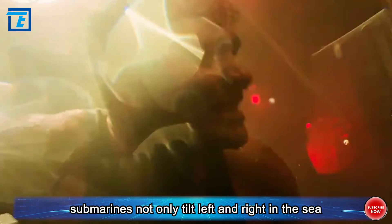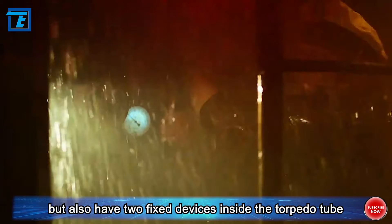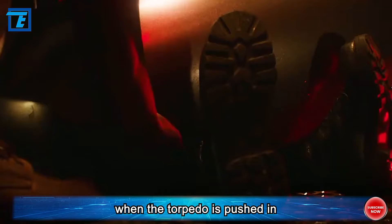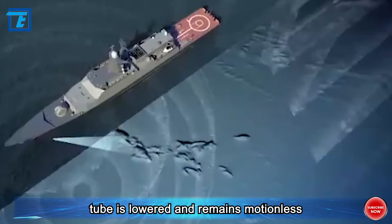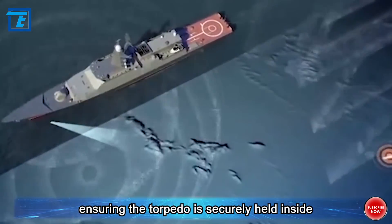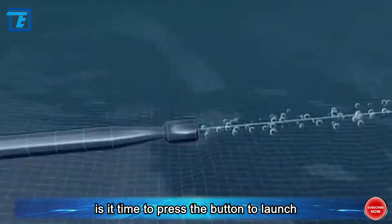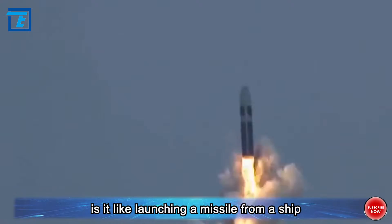The two protrusions on the torpedo are devices similar to fixed rings, called torpedo rings, and the torpedo's raised ears fit into these openings to prevent it from swinging around inside the launch tube. Submarines not only tilt left and right at sea, but also have two fixed devices inside the torpedo tube. When the torpedo is pushed in, the device near the exit is lowered first and remains motionless, while the device at the back is lowered after the front one, ensuring the torpedo is securely held inside.